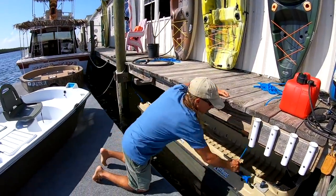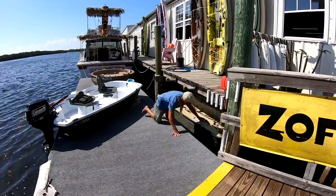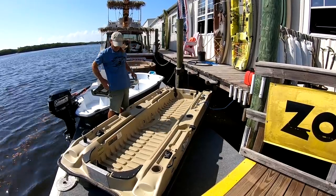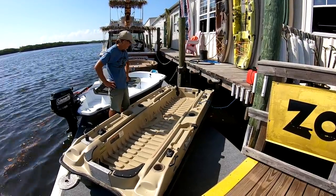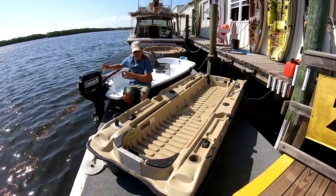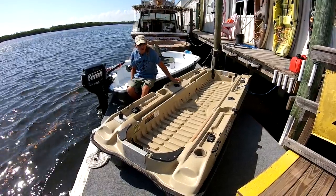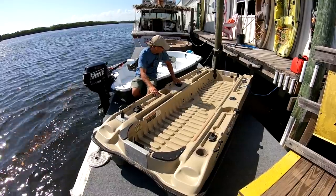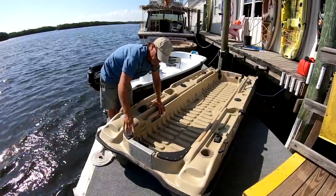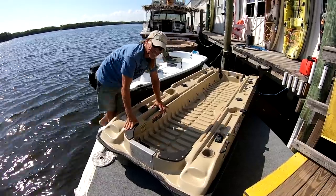Now I just got to untie these ropes and pull the Bass Raider up onto the dock. Well, she's a little bit dirty, but I happen to know that she floats, so I'm not worried about that. What I'm going to do is take the 9.8 that I have on the Predator — and I know it works really good on the Predator, which is rated for I think a seven horse. The Bass Raider is only rated for like a three and a half horse, but I've made some significant improvements to the transom here to try to really stiffen it up. So today I want to see if I can put a 9.8 on that.